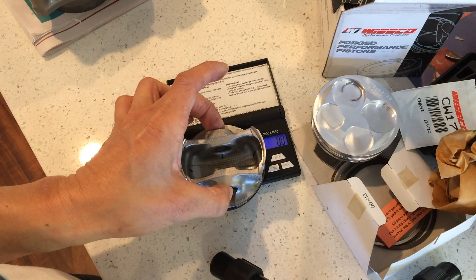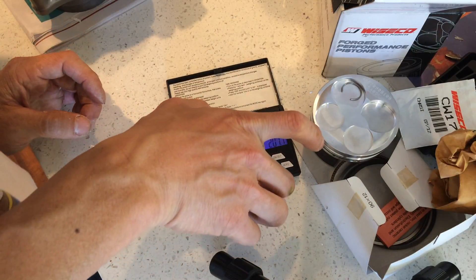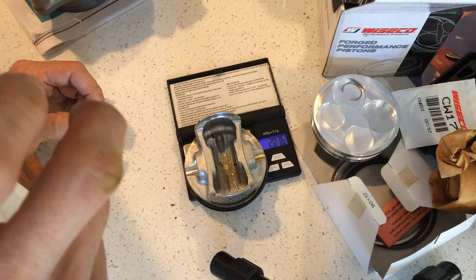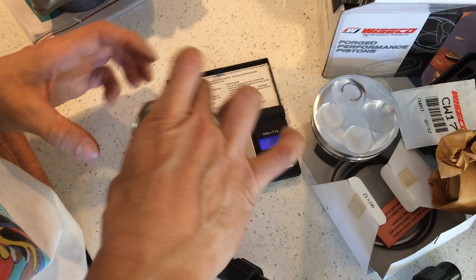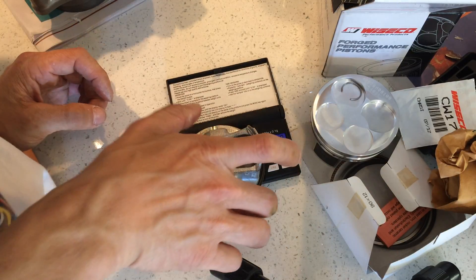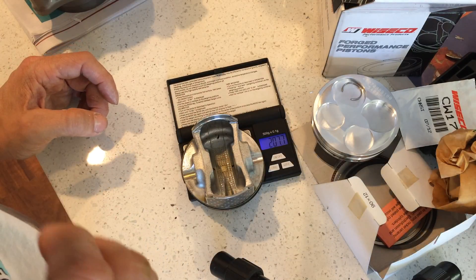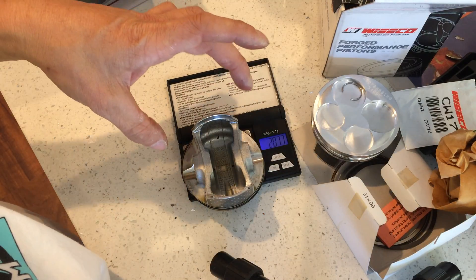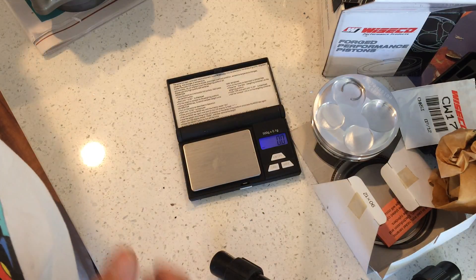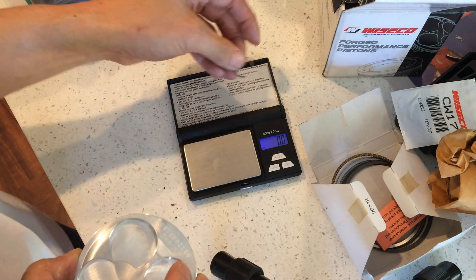Let me try again. 207.7 from five different angles. 207.6, 208, 207.7 — so basically somewhere between 208 and 207.6. That was with the piston, the rings, and one circlip.